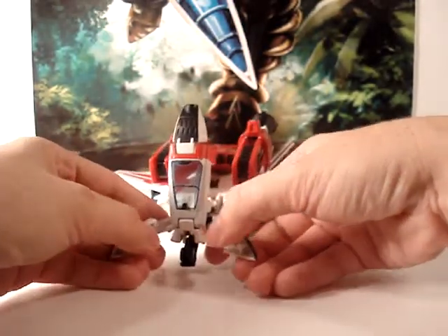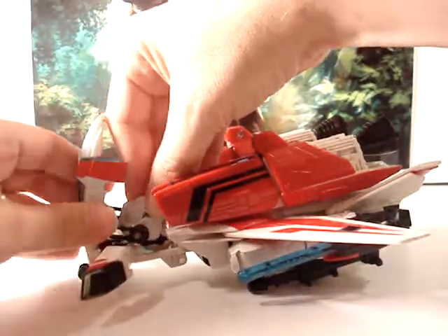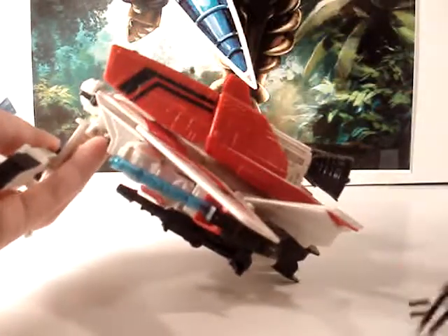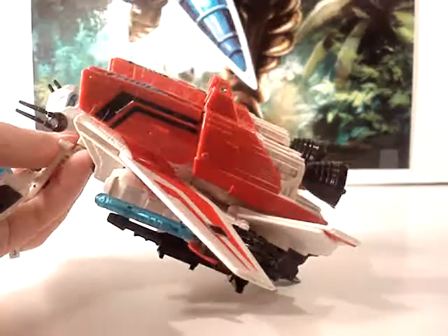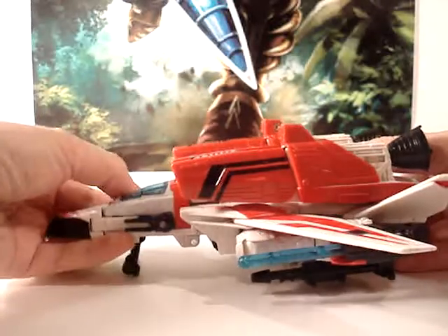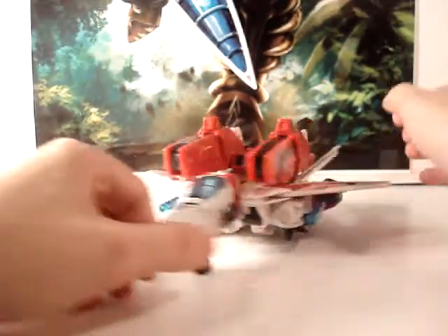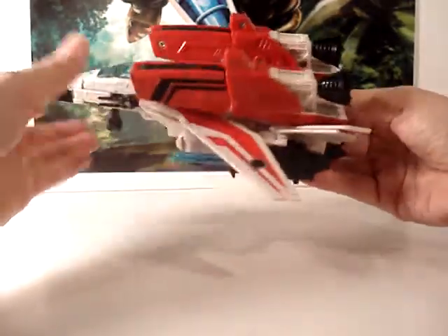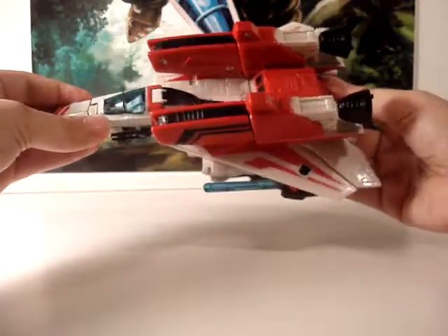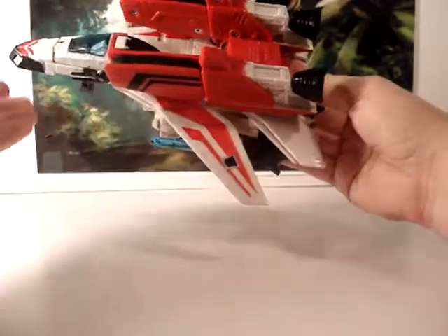I'll go ahead and open this up to make it easier — I apologize if I can't get you a good view — and you just slide it right in there. You may need to flip the shield down a little bit to get it in right, and it just basically slides right over his head. Then close everything back up, and here he is fully armored up. It kind of looks cool because it gives it an almost machine gun turret look here for his jet mode. You can also slide the wings back to give a more aerodynamic or attack mode look.